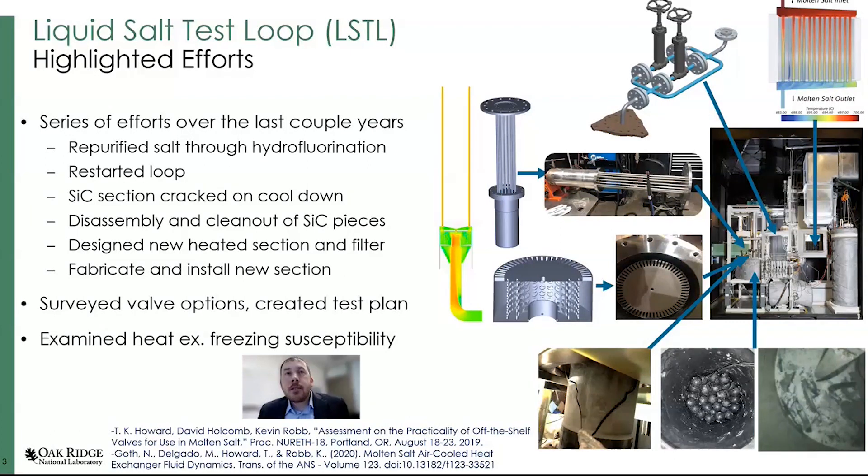Outside of that, we did a couple of different activities over the last couple of years. One was to survey valve options and create a test plan for that. We also examined the potential for salt freezing within the heat exchanger, which is a unique phenomenon for salt-cooled and molten salt reactors. The salt has a potential to freeze, and with this air-cooled heat exchanger there's a balance — you want to reject heat, but you don't want to reject too much. We did a pretty extensive analysis on the heat exchanger.